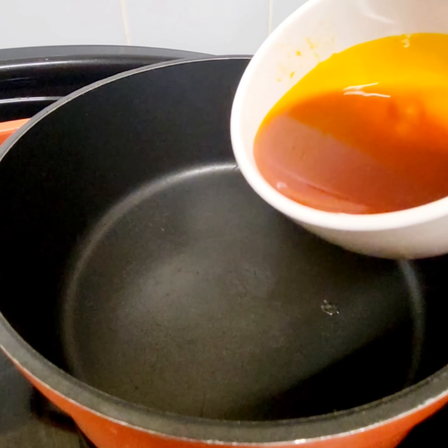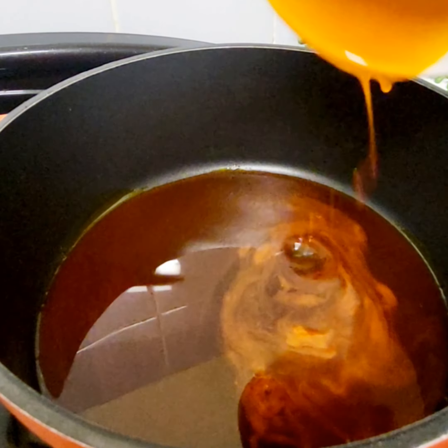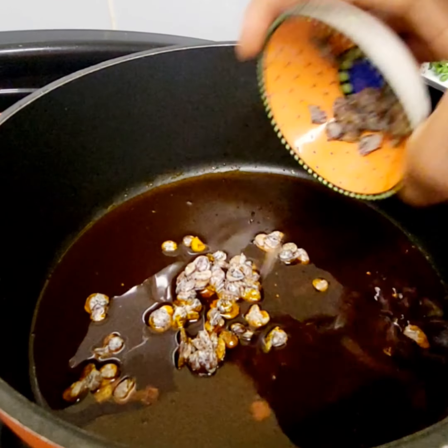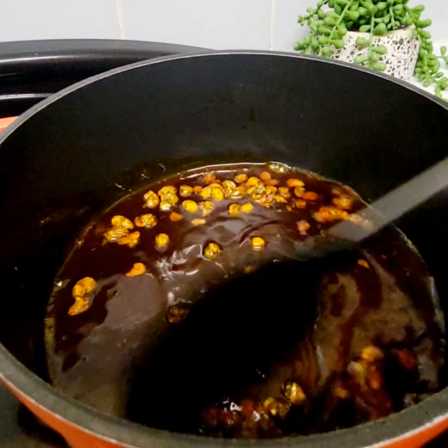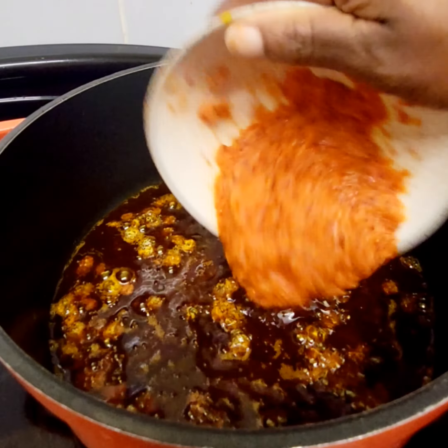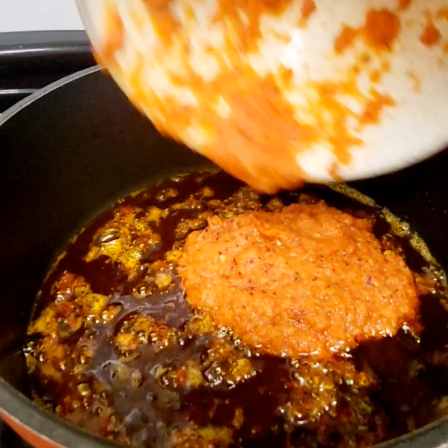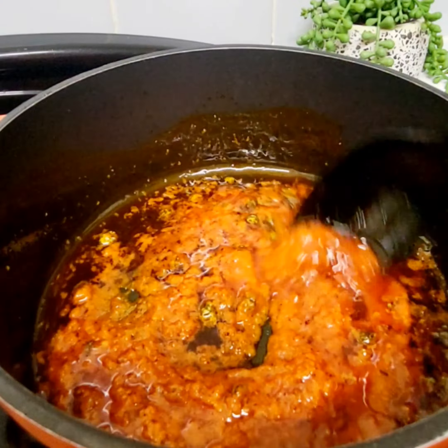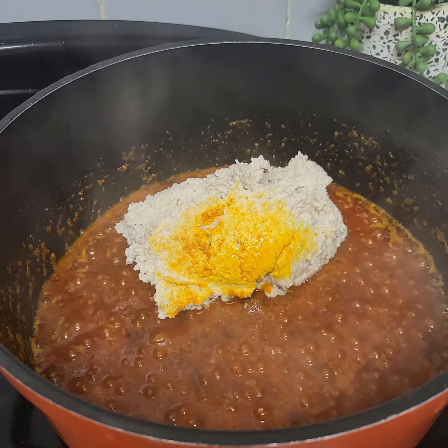Next, I'm going to heat up my pot and add my cooking red oil. I want to allow the oil to bleach. Next I'll go in with my iru — it's a native spice — and I also add my pepper, garlic, and onions. I'll stir that a bit and allow it to fry a little bit.